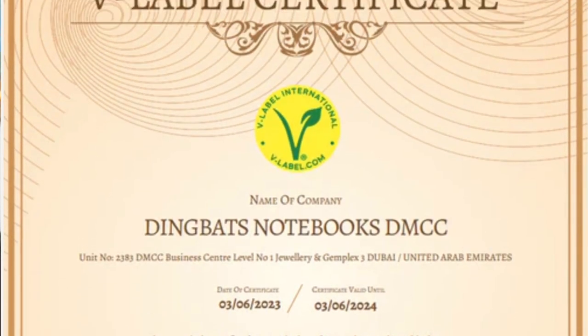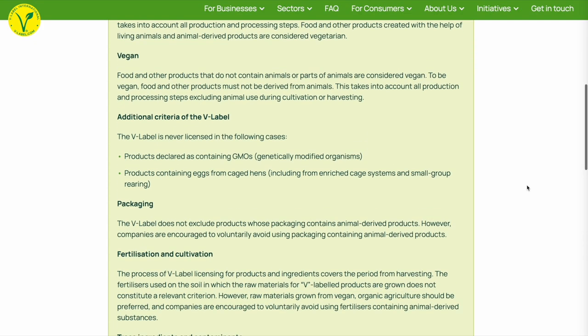Dingbats promote themselves as the environmental choice for journaling. The journal is certified as vegan by V-Label, a European certification scheme. This means there are no animal products in the polyurethane cover, the sizing — which is the gelatin used to stop things permeating the paper — or in the glues. This is highly unusual for paper products and takes a lot of extra effort and cost to achieve. The V-Label certification does not look into packaging, and Dingbats don't comment on this much — but given that a lot of people buy Dingbats through Amazon, which has an appalling reputation for packaging, I'm going to say no for vegan packaging.